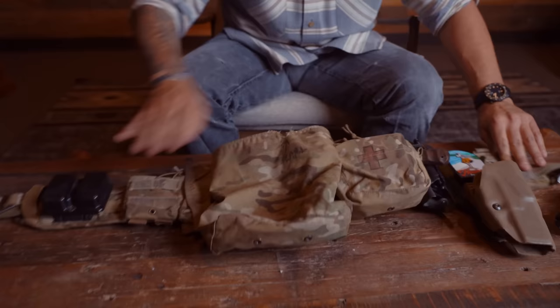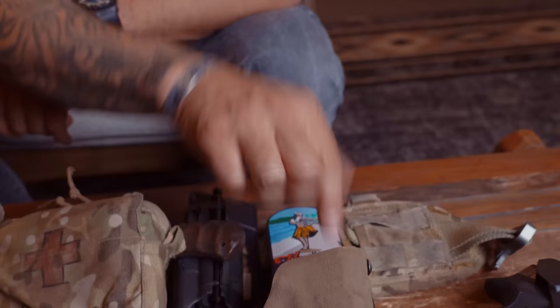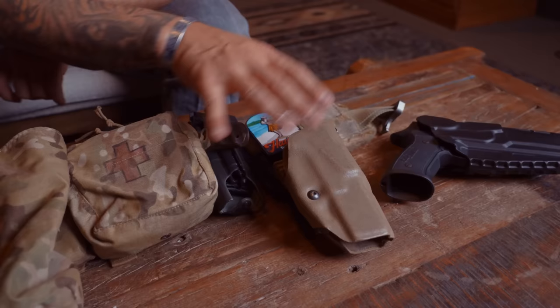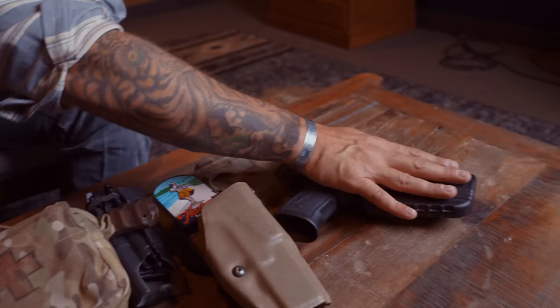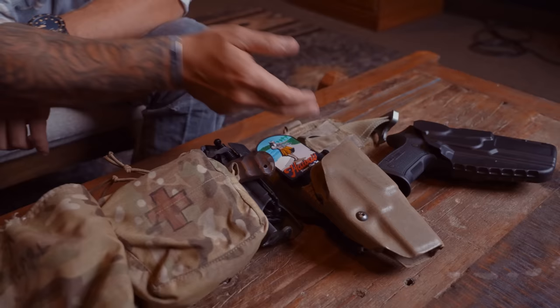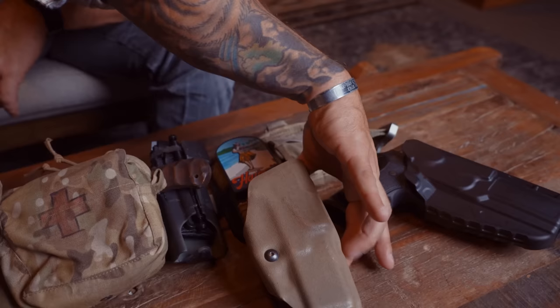Starting closest to me on my right side — my dominant side — this is my holster. Big shout-out to Danger Close Tactical for that cool Hawaii patch. This is a Safariland ALS, the same holster I've used throughout my career. I have a Sig pistol here in a Safariland setup that's interchangeable with modular adaptability in mind. I could just remove this quick detach and swap holsters for different setups.